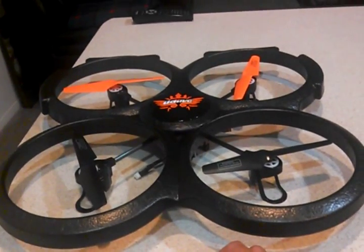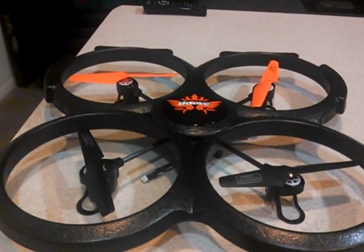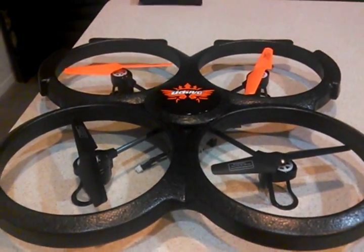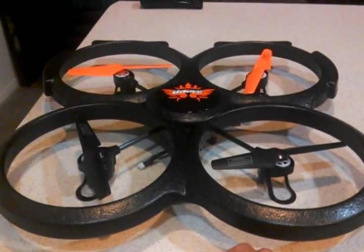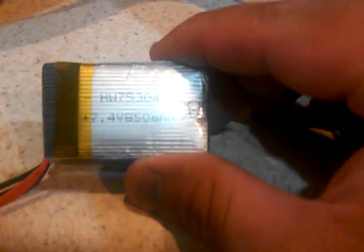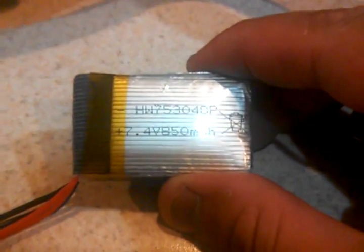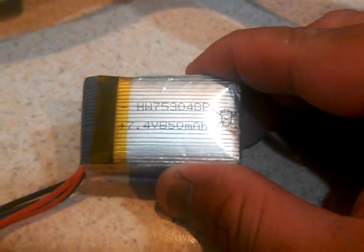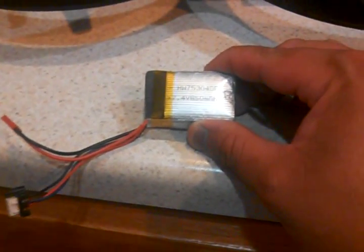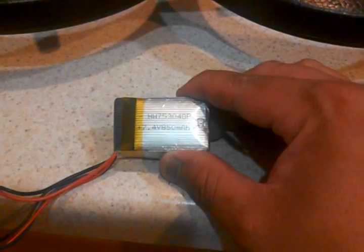In this video, I'm going to show you my battery upgrade. It's going to increase my flight time almost two or three times what the original flight time is with the original pack. First, I'm going to show you the original — it's a lithium polymer battery, 7.4 volt, 850 milliamp. I charged this thing up and I'm getting about six to maybe eight minute flight time, if that.